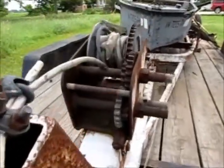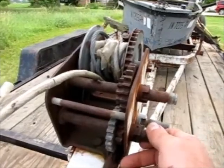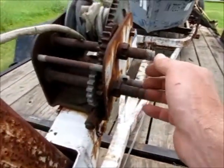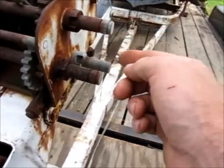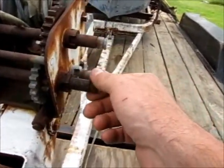I was looking at this winch because I've kind of wanted a winch for the front of my trailers. I want to put a receiver tube in the front of my trailers and be able to hook a winch into it. This winch is a cable winch - a crank winch - and I noticed it's got three shafts coming out of it.